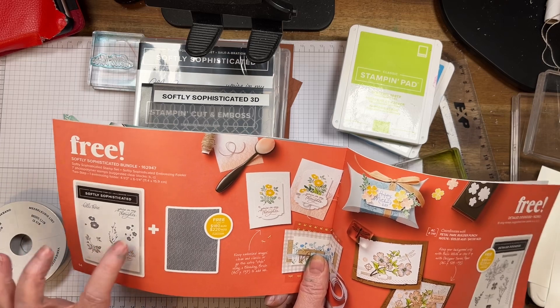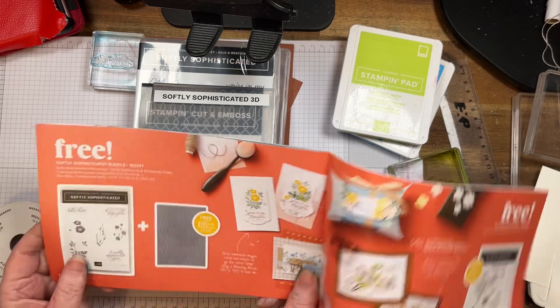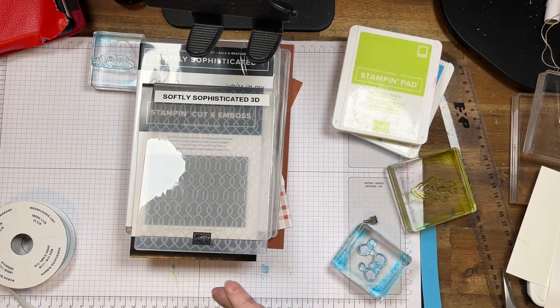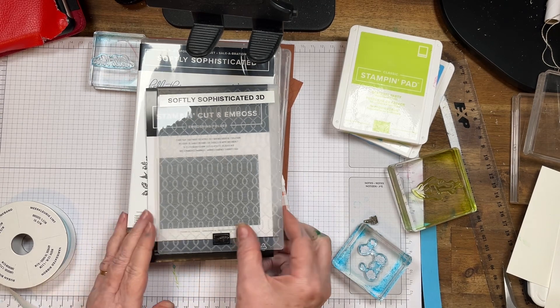We're going to use this stamp and this one, and we're going to use Hello There. I'm also using Parakeet Party and Tahitian Tide for this one.